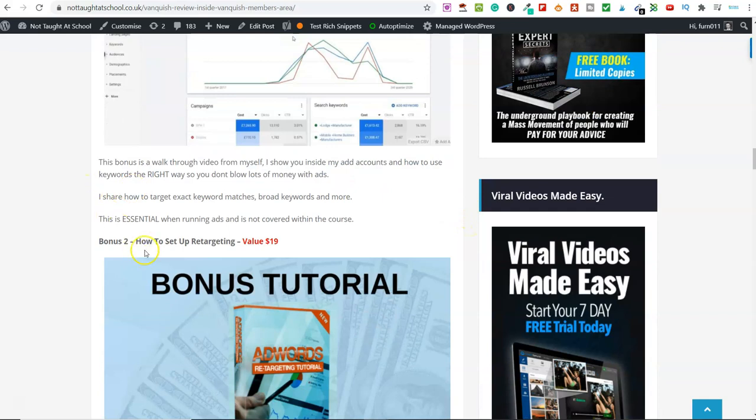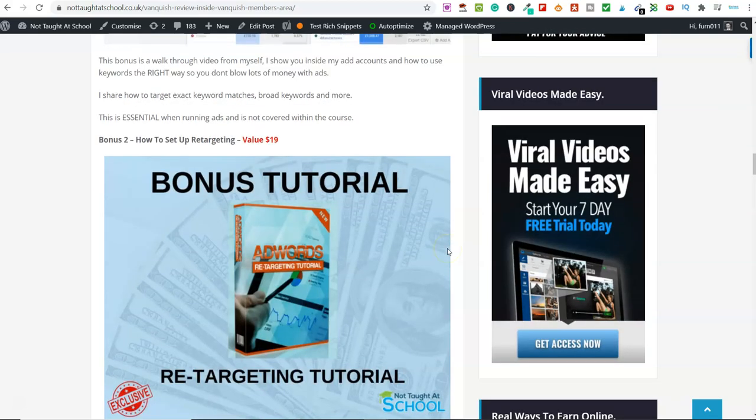Scrolling down, bonus two is how to set up retargeting. If you've sent somebody to a video and they watched it, or they went to your opt-in page and for whatever reason didn't purchase, you can set up retargeting. This video walks you through everything you need to know about setting it all up — it's about four or five minutes long. Retargeting is a great way to get those people back to the products you were promoting, because not everybody purchases the first time. Some people need two, three, four, or many more exposures to a product before they purchase.